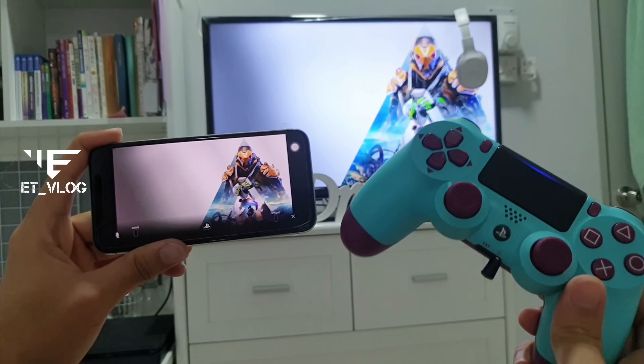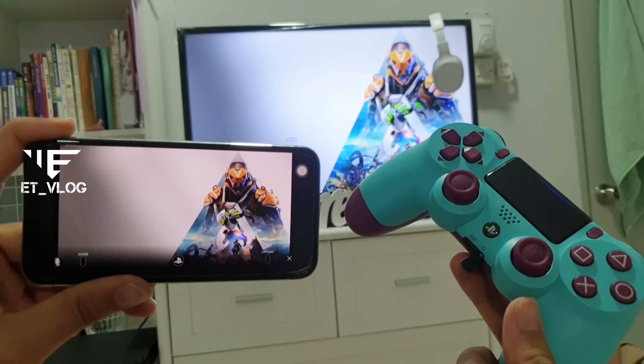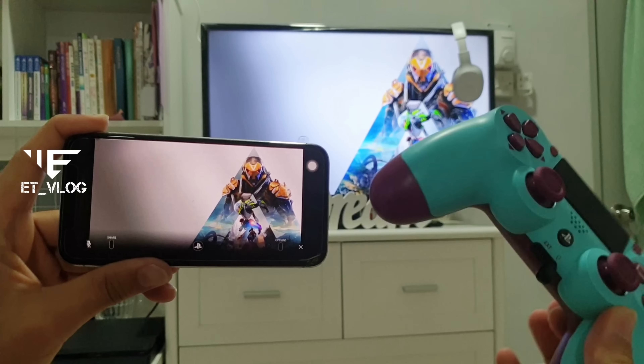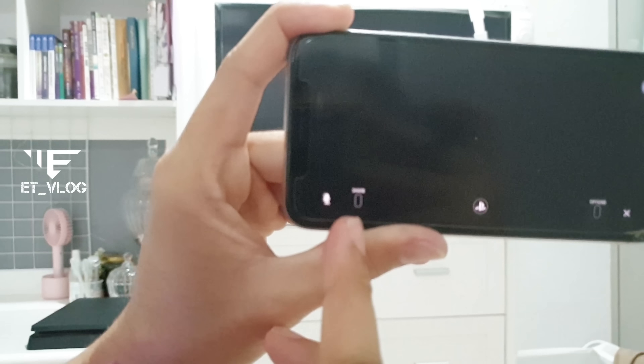It's fully functional. If you guys want to connect with your friends — for example, you want to have a mic — you can connect through this controller so you can talk to your friend, or you can connect to the mic button here. There's a mic button here.